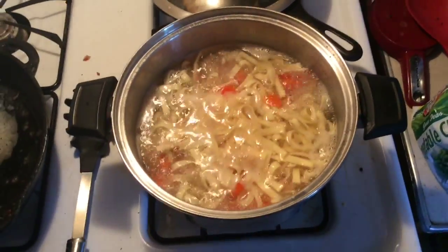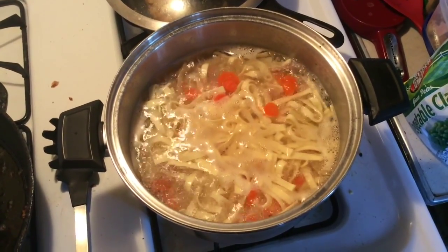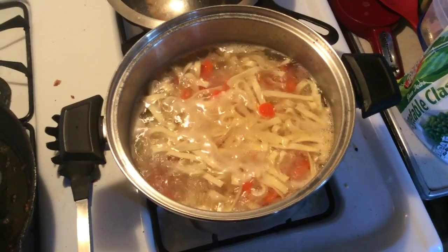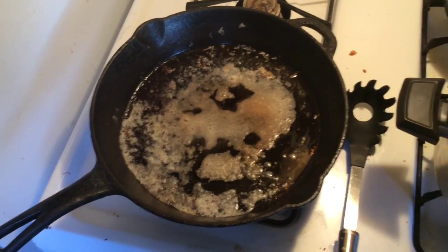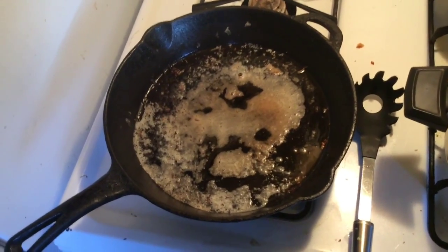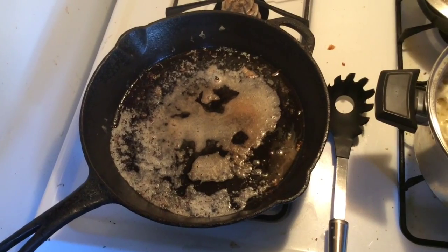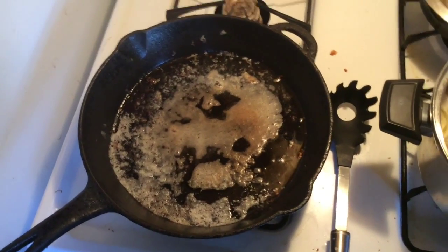I brought a pot of water to the boil and added two carrots and eight ounces of egg noodles. I also melted two tablespoons of butter in my cast iron pan. I probably should have done this in the Dutch oven, but I got going and just thought, oh wait, I can make this in a Dutch oven.